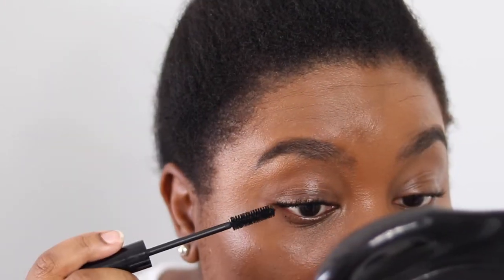I'm just wiggling it from root to tip. Already you can see the volume and the lengthening — just look at how volumized my lashes are already. My lashes are going all different directions so one is going that way, but that's one coat so far.